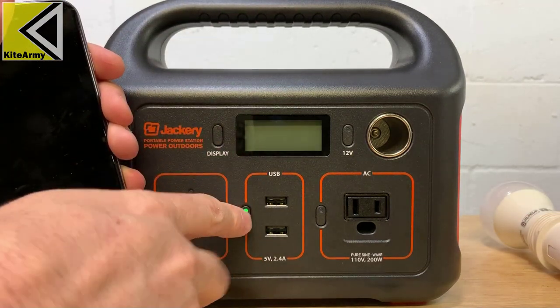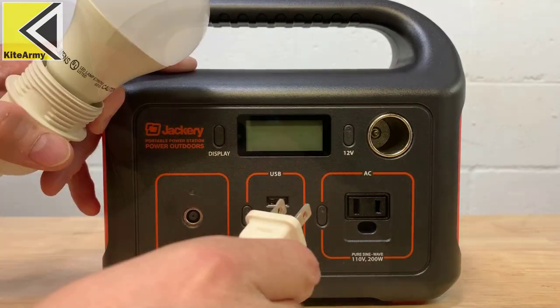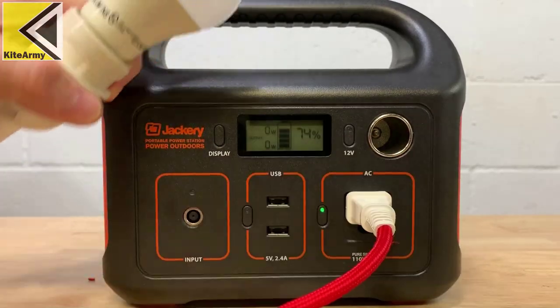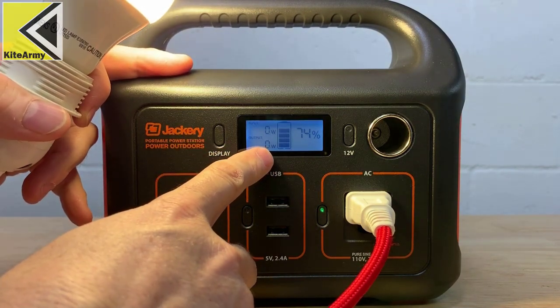If you want to power something from the USB ports, you push this button right here to activate those ports and plug in your device. To activate the AC port, you push this button, plug your device in, give it a second, and you'll see on the output display how much wattage you're using.